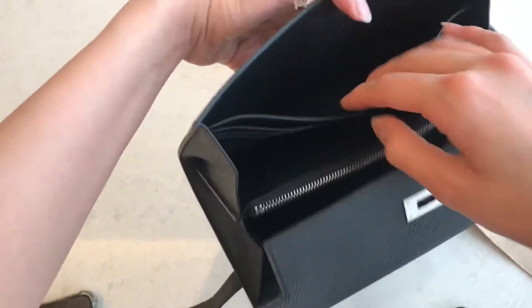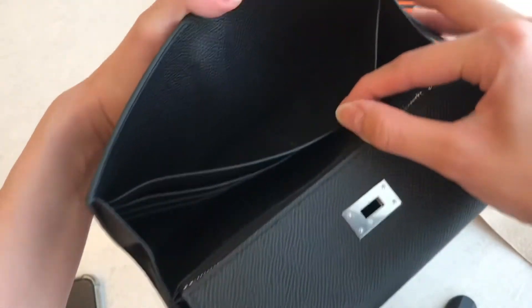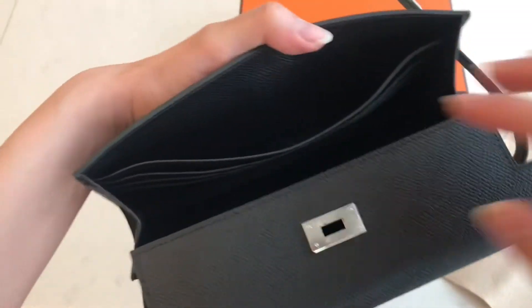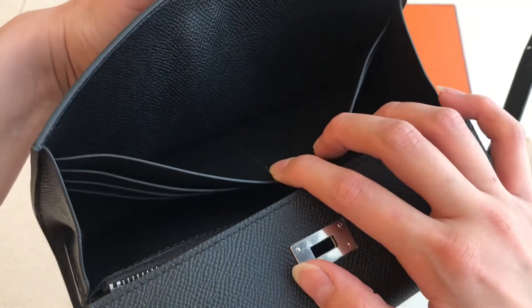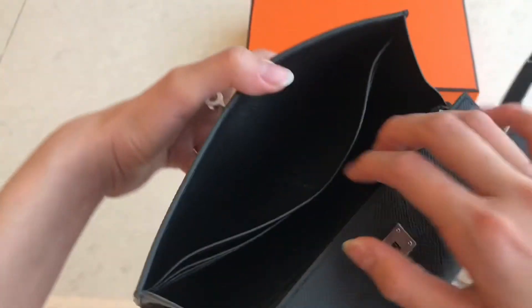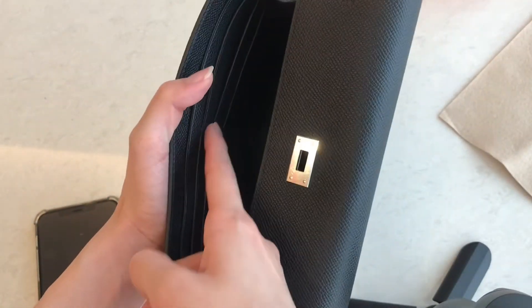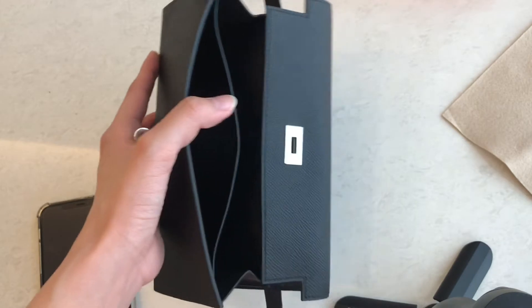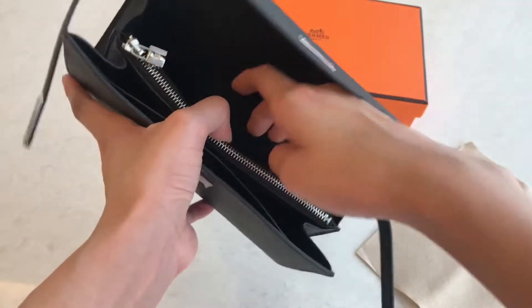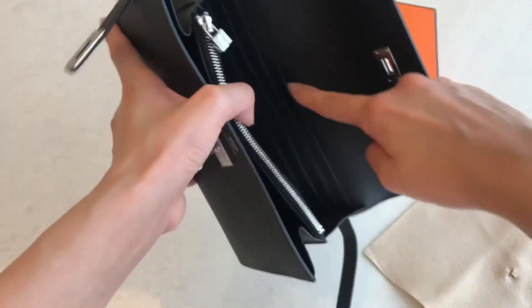And you can find the stamp — it's right inside here, which is a Z stamp. There's stitching over here, and this stitching goes over here as well. This one is also the same — the material over here is also the same as here, and this outer part is Epsom.